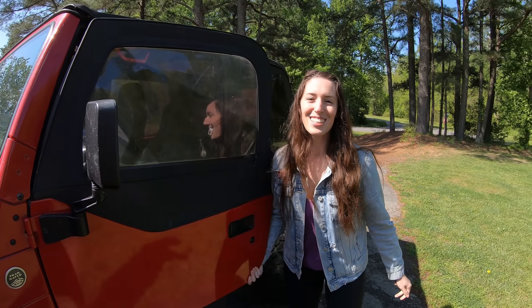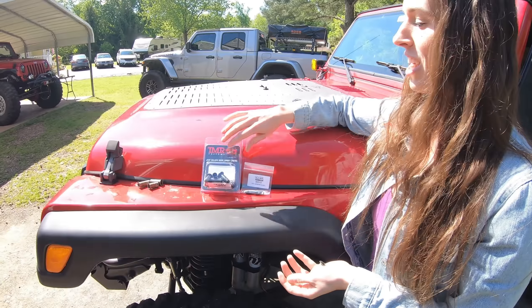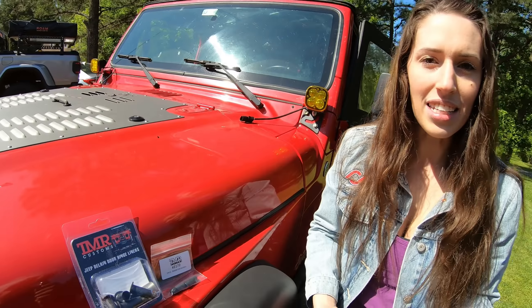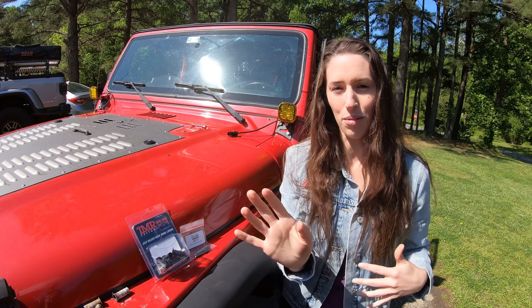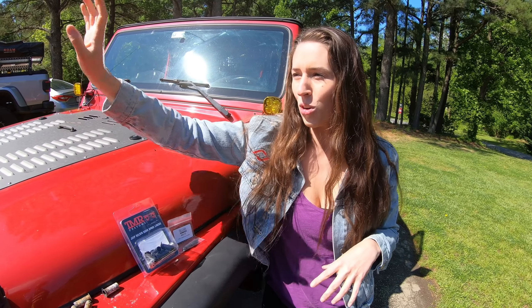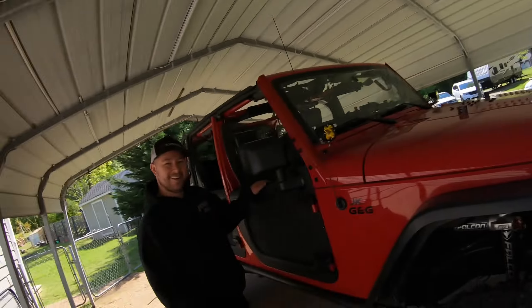It'll give you one of two problems: it'll either give you play, or it'll make it really difficult to remove your door. So we're going to be changing them out today with the TMR Customs door hinge liners. These are made out of Delrin plastic — it's a hard plastic which means it's not going to deform over time, and it's going to make it an easy transition when taking your door on and off.